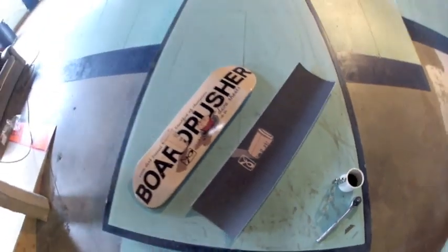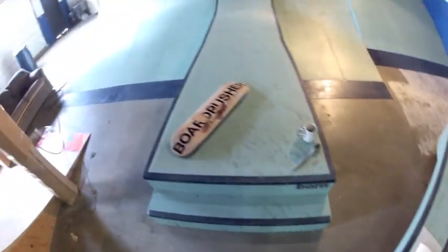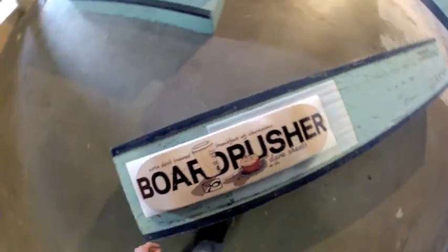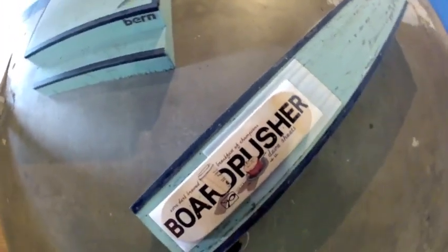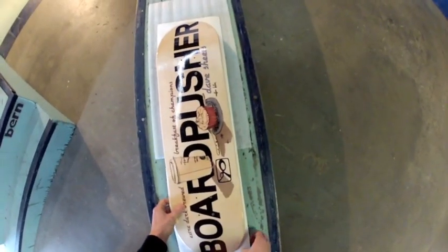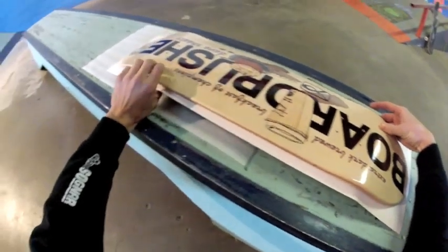First thing you want to do is grab your grip tape and this foam you've got — go ahead and set that down, put the grip on top. Before you even peel off the backing and reveal the stickiness, you're going to want to set your board down on it just to give yourself an idea as to where to place it. With the ends here, you actually want to stay closer to one side than the other, because you're going to pull the grip tape back to get it to fit into the concave.